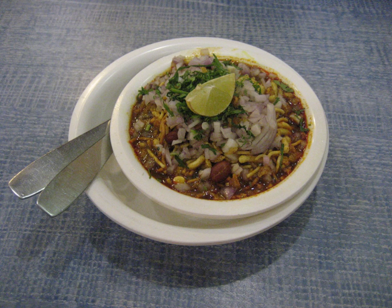There is a variant called upwas misal, which can also be eaten when a person is on a religious fast, typically during Ganesh Chaturthi. It contains food items made from potato, sabudana, peanuts, and similar ingredients.